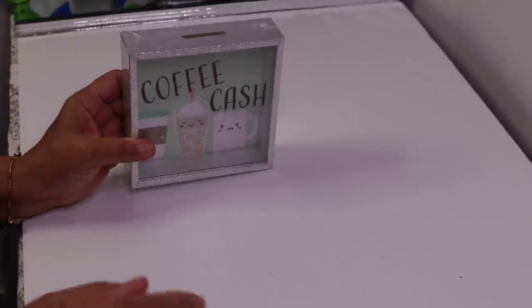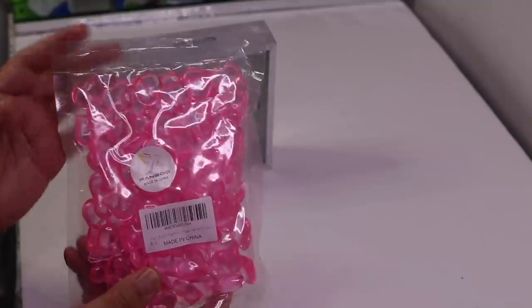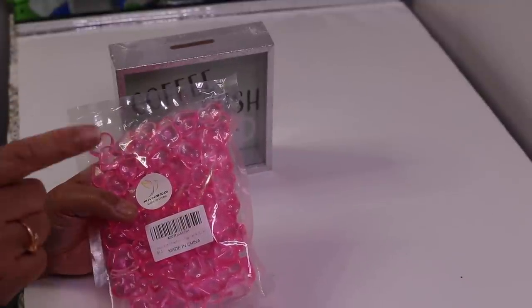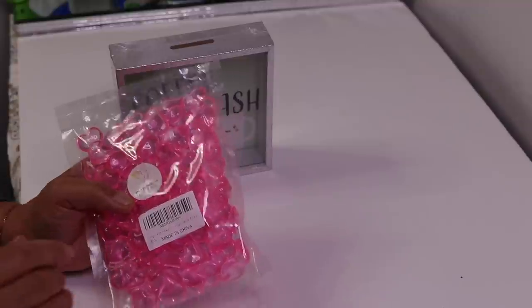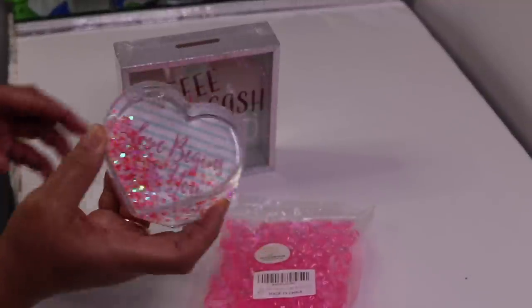So I have this frame and I have some pink hearts. I found these pink hearts at Amazon, but Dollar Tree sells the pink ones and the red ones — I just haven't been able to find them. I also found another water globe frame at Dollar Tree.